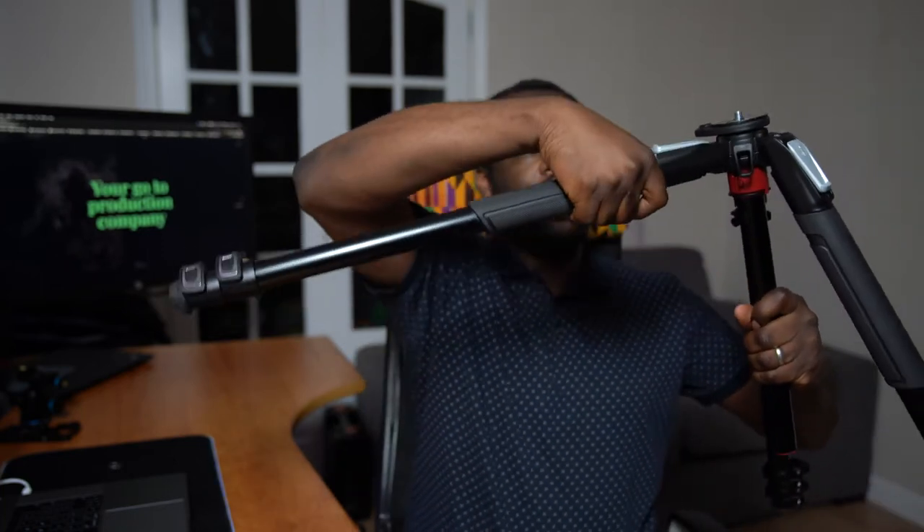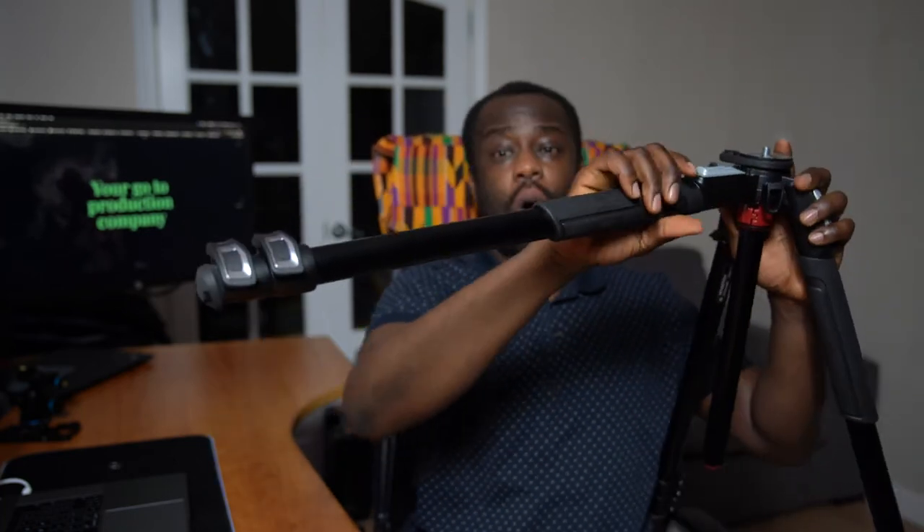I bought this tripod in particular because it allows me to go quite wide — you can see the legs spread out really wide. I can do the same with each leg, spreading them right out. These are really good if you want to do really low shots.